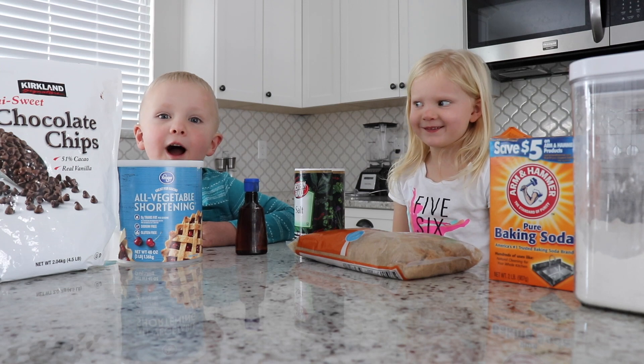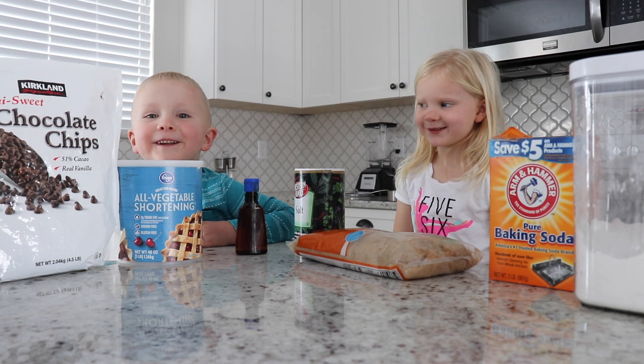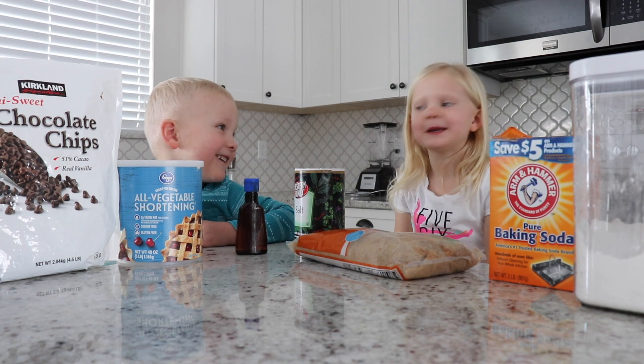Hi, I'm Ivan and we're making cookies today.